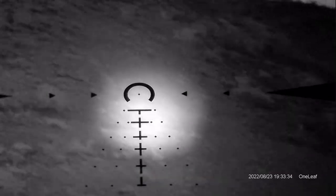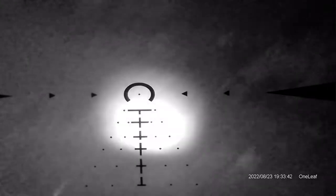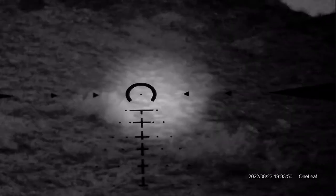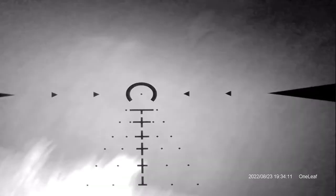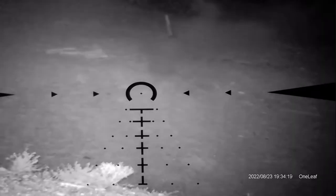I then attached the NV100 to my Sig MSR 1-10 LPVO on my PSA AR-10. I did this to show you can attach this to your own scope and it works, but also to test whether it would hold up to the recoil of a .308. It had been turning off during the recoil of a .223 with a muzzle brake, which is almost like a .22. Sure enough, the camera turned off again. So this camera does pretty well for basic digital night vision out to about 250 yards, but I don't think it will survive long term if you're actually shooting with it attached.